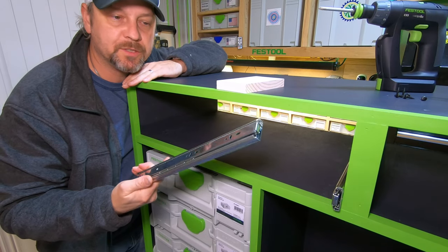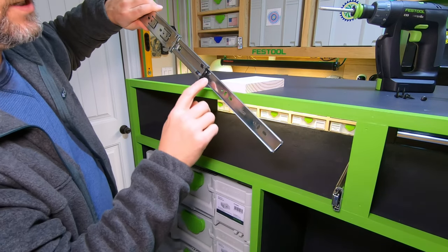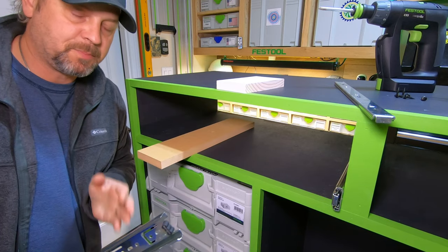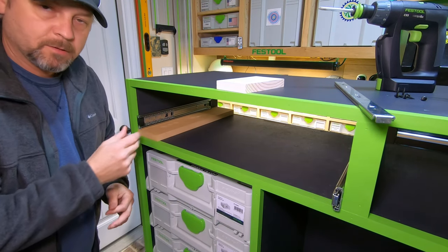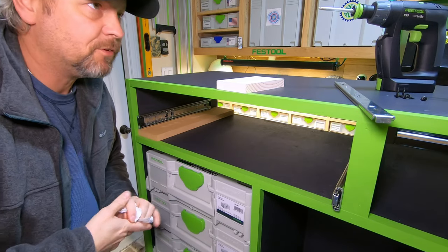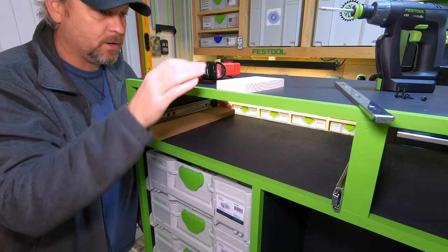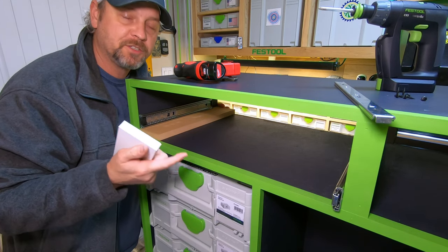Now we're at the point where we can start to install our drawer slides. First, take out the runner by pulling up on the lever and sliding out that section. I'm going to use a three-quarter inch piece of MDF as a spacer to lift the drawer slide up off the base. Since I'm going to use a false front, I need to inset this slide three-quarters of an inch — that's how thick my false drawer front will be.